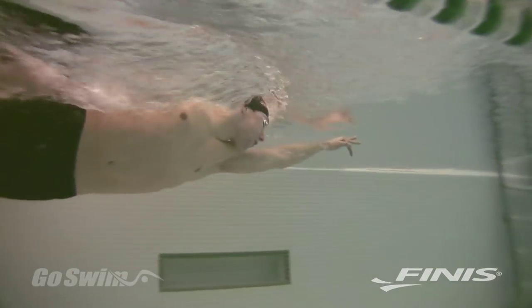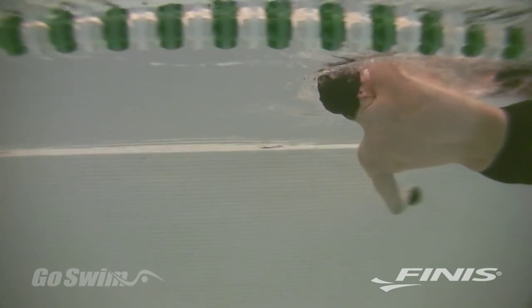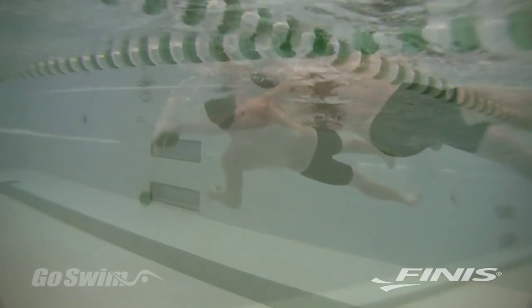While PT paddles are primarily for freestyle, you can use them for other strokes, especially backstroke and for drilling.